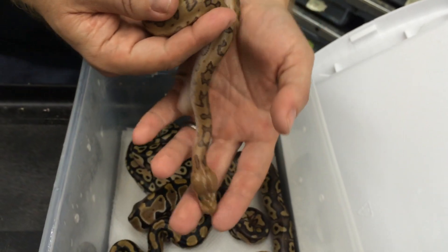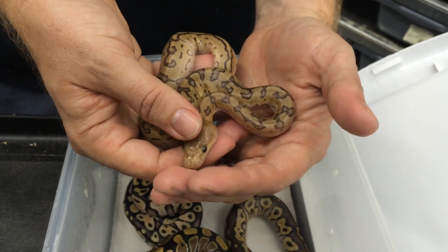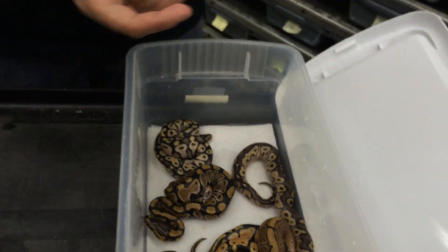I also produced a Lemon Blast Clown a couple of weeks ago and was planning on keeping that one — I think I'll only keep one of the two though. So that's some of this week's hatchings. We had a really, really good week. There are more clutches hatching — a lot of more common stuff like queen bees are hatching up too.